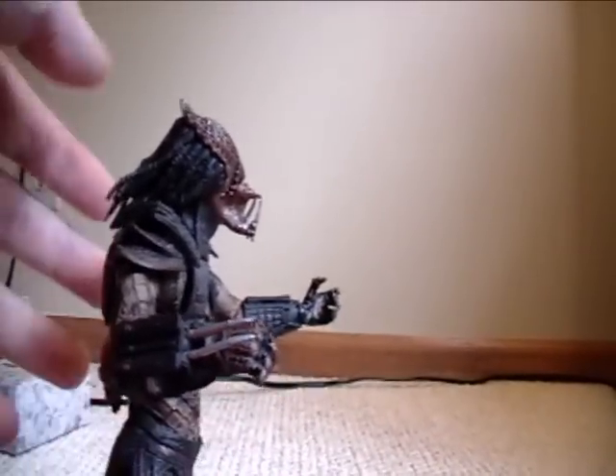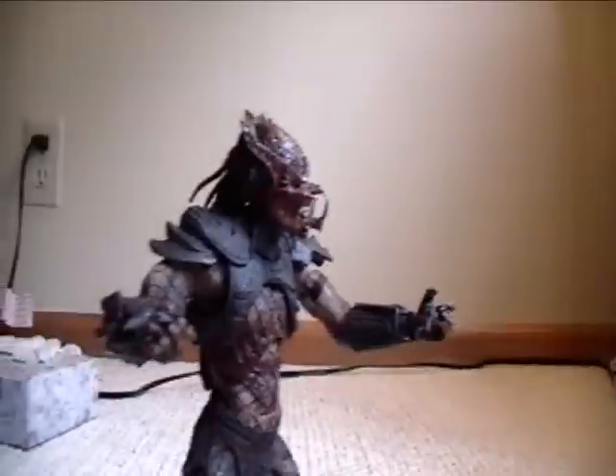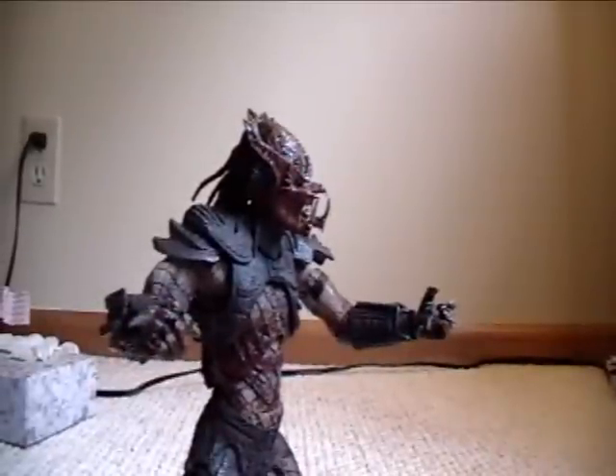It doesn't have pegs so it doesn't come with a stand, but they stand up pretty good by themselves. It's on carpet right now, that's probably why it's not staying up too well, but they stand up pretty well.